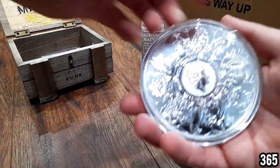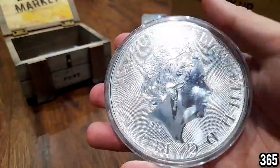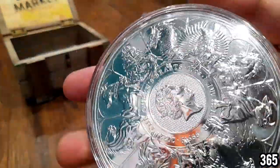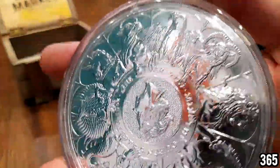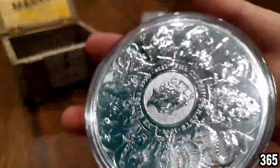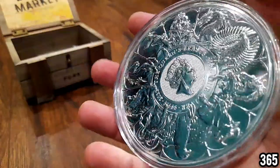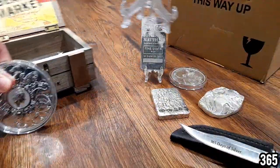Next we have the 10 ounce Queen's Beast completer coin — absolutely gorgeous. I'm so glad I picked this up in the 10 ounce version because you can really see the detail of every single beast on there. I've actually also got this in gold and I have a number of two ounce silver versions as well, but by far this is the best one I have. You can really see the detail on all the individual animals.